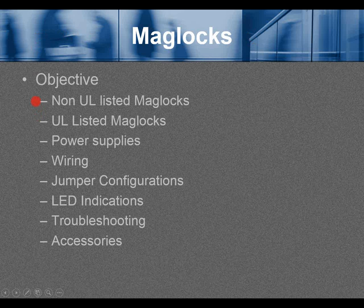The objectives for this webinar are: non-UL listed maglocks, UL listed maglocks, power supplies, wiring, jumper configurations, LED indications, troubleshooting, and accessories.